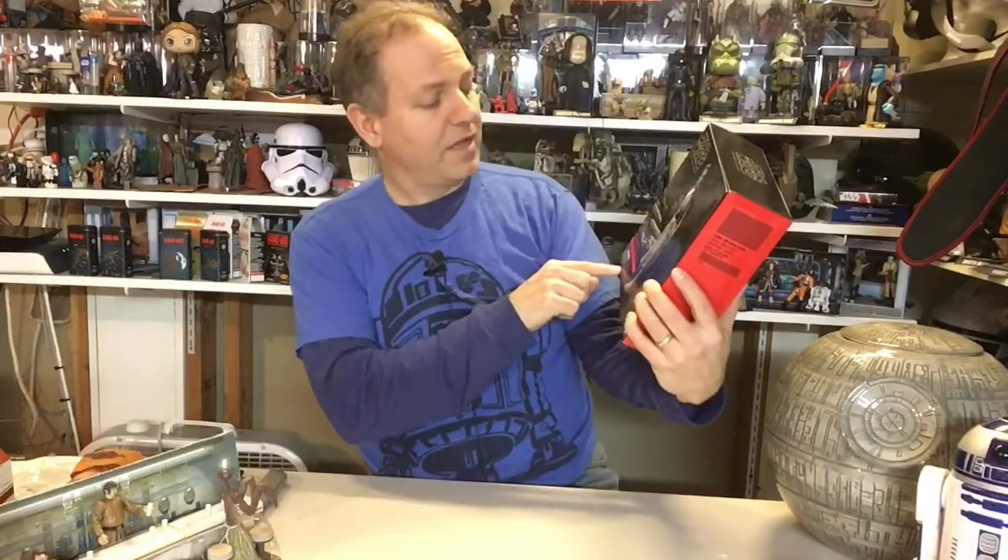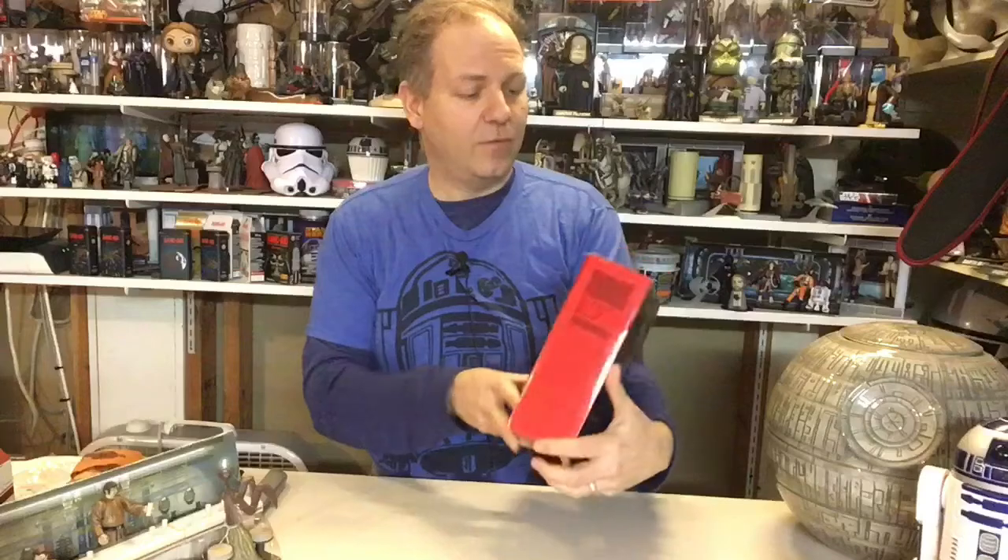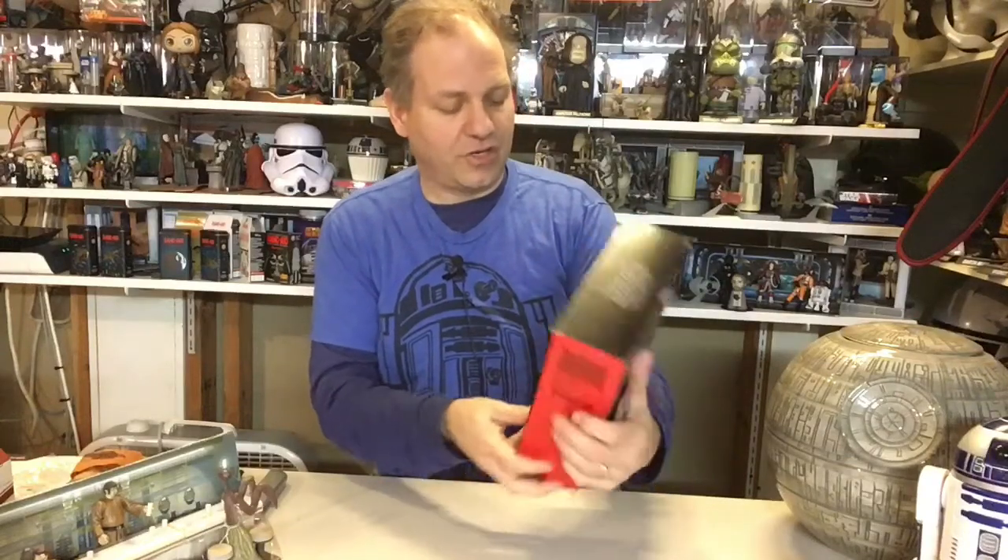Hello once again Star Wars and Unboxing fans. Welcome to another episode of Darth Tuba's Star Wars Unboxing Show. I'm your host Darth Tuba. So today we have two items, fairly new, Last Jedi related, and I'm really excited about both of them. They're both exclusives. We're going to talk about our Luke Skywalker Black Series 6-inch Jedi Master, which comes with a base. So that's the exclusive part.